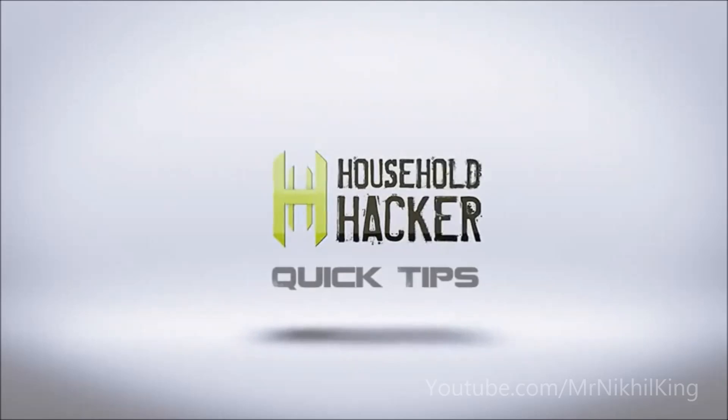Today on Household Hacker, make your own Strike Anywhere Matches. There's been a lot of debate in the comments about where to buy Strike Anywhere Matches, and the truth of the matter is it's getting harder and harder to find them, especially if you're not in the United States. So the easy solution to this would be to make them ourselves, and I'll show you how.